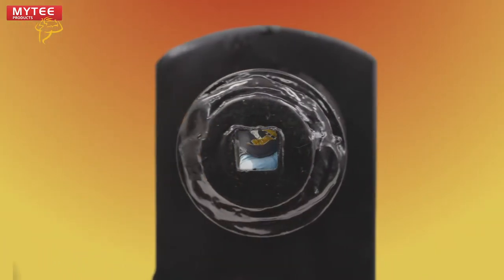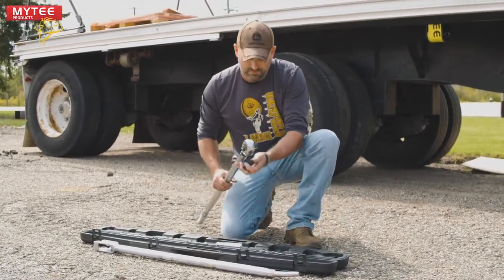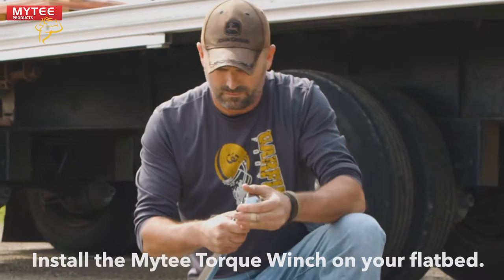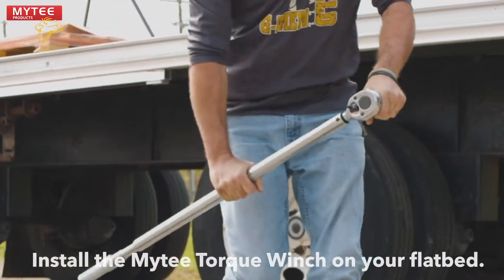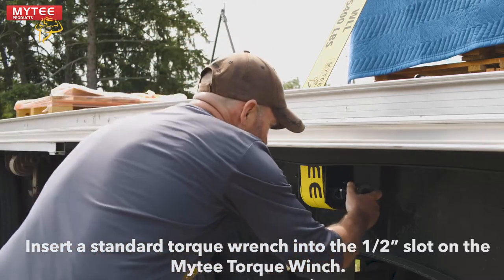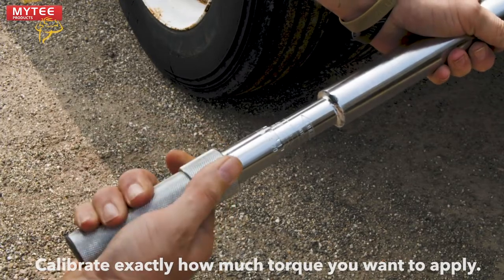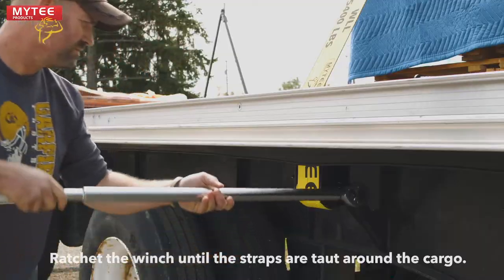Let's see how much easier it is to use the Mighty Torque Winch. Simply install the new Mighty Torque Winch on your flatbed and insert a standard torque wrench. Using a torque wrench also lets you calibrate exactly how tight you want your straps to be.